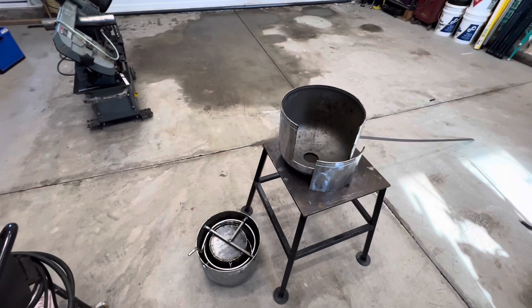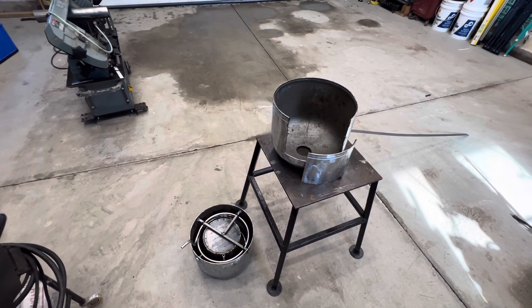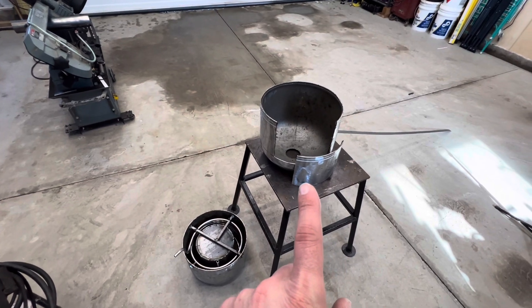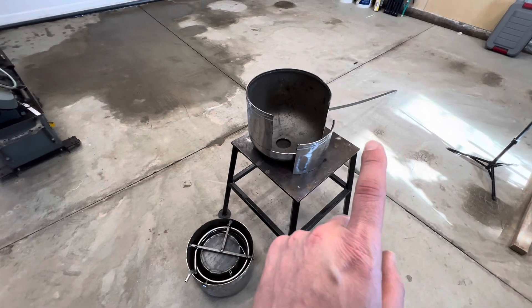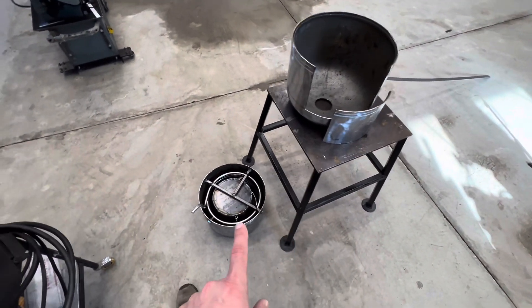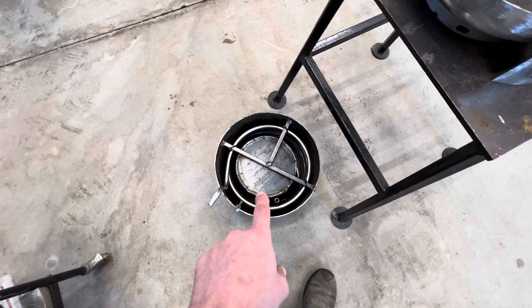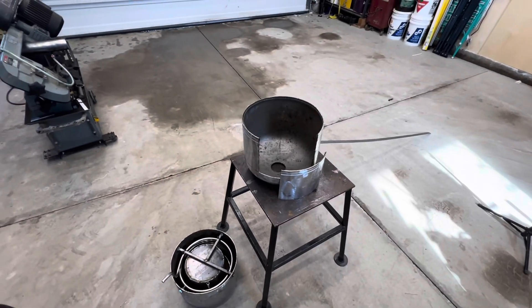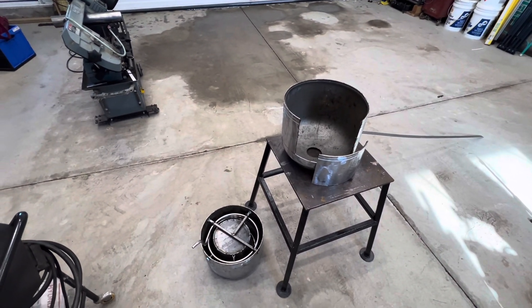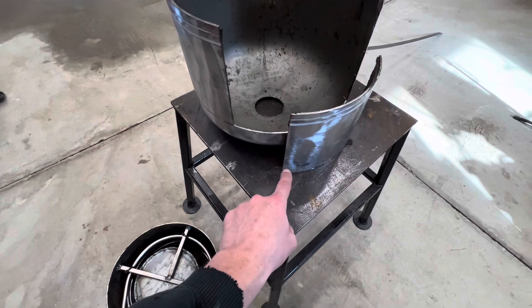We are back in the garage working on our waste oil burning water heater version 2. In the last video we finished quite a bit of our prep work for the tank — we got all the paint removed from the sides, got the tank cut in half, got our door cut out, and managed to get our heat exchanger temporarily mounted in the top half of the combustion chamber. The first thing on our agenda today is to get a set of hinges fabricated as well as a latch for the door.